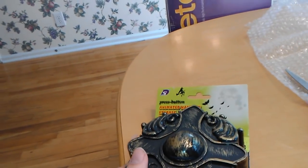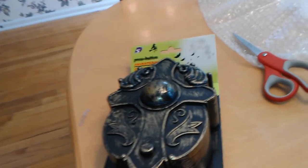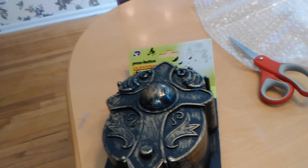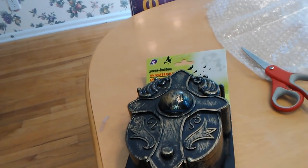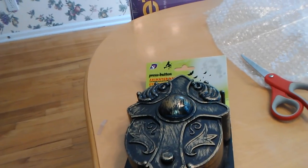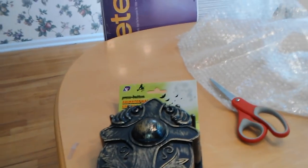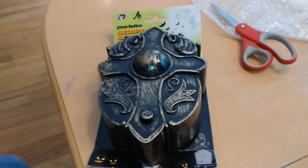It's technically a Jimmy animated eyeball doorbell. Now I can add this to the collection. If you guys would like a collection video of the eyeball doorbells, let me know. I guess I'll try and get the Cracker Barrel one from last year, and then we will go from there. Thank you guys so much for watching, and I hope you enjoyed.